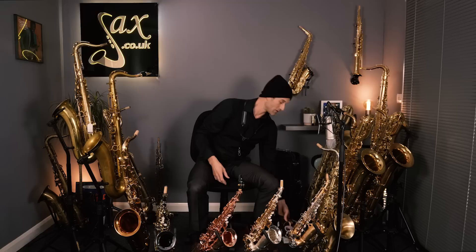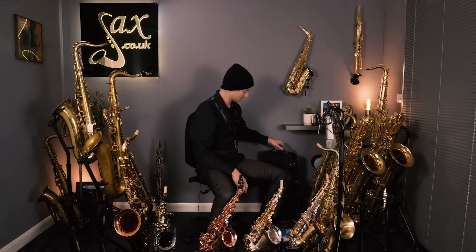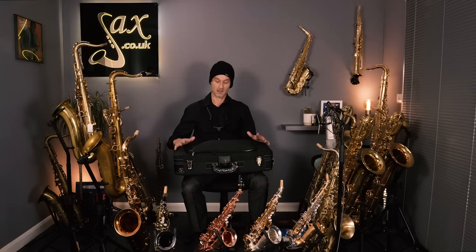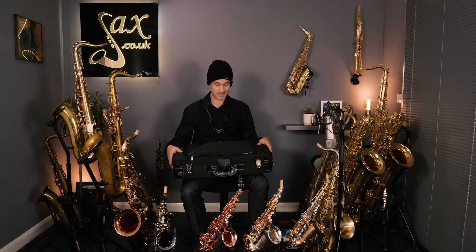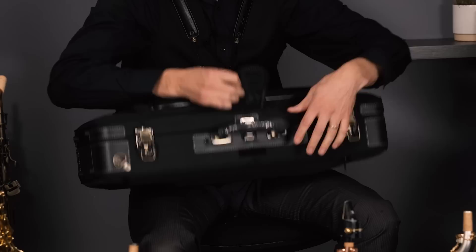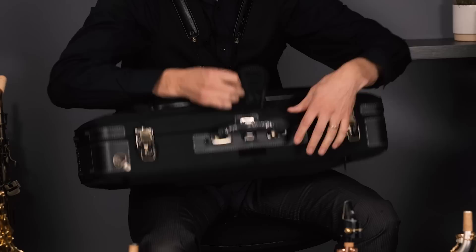And I think the final thing to point out is this case here — a Yanni Gazawa case. Lovely plush case, brand new. We've got a few of these with really lovely special offers — down at £120, normally up at £360 as standard retail price. They are a lovely plush case and will take not just a Yanni Gazawa but a variety of modern saxophones. There you go — that's the innards — a very nice solid case.